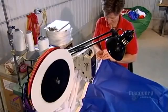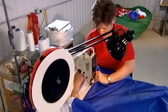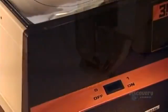They sew the seams to nylon straps called webbing. These run both horizontally and vertically, forming a giant grid. Should the fabric rip, the seam and webbing combined prevent the tear from spreading.